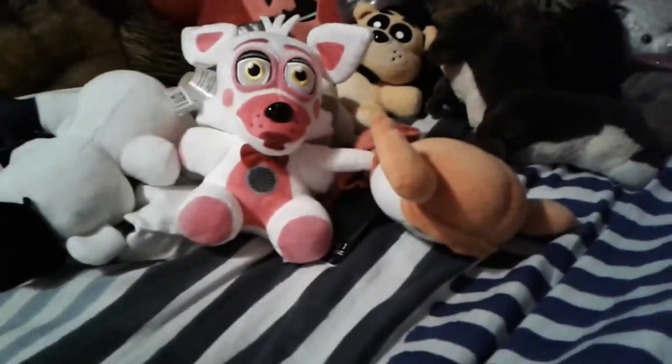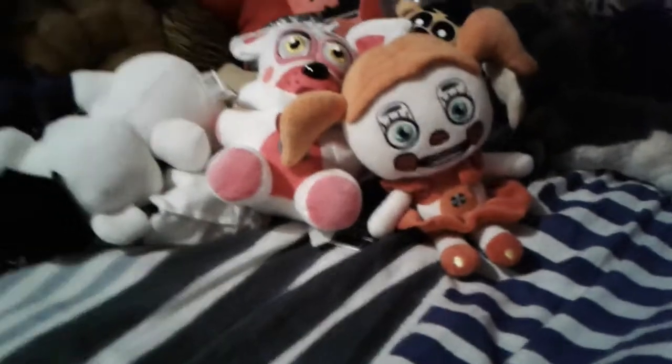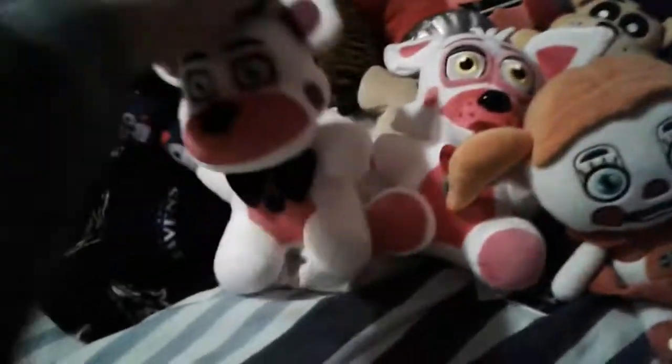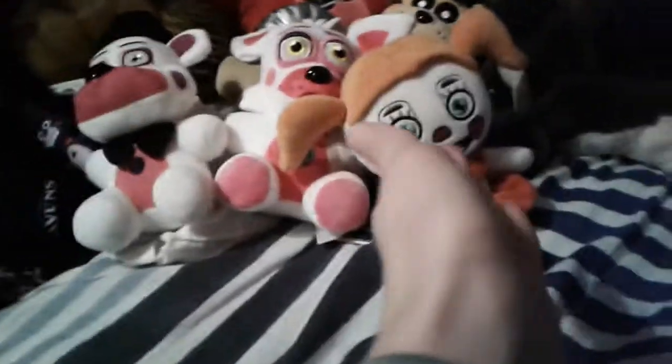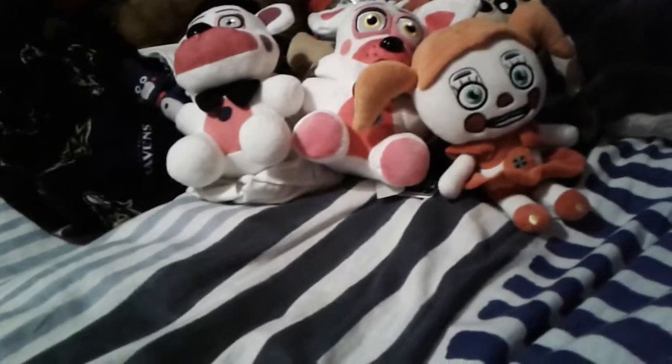So if you guys remember, in a previous video I did Funtime Freddy's review with Bon Bon. And now we have Baby and Funtime Foxy. This gets us to 20 plushies, I'm pretty sure. So let's get all three of them lined up here — we got Baby, we got Funtime Foxy, we got Funtime Freddy. The only one we're missing is Ballora, so let's get into the review, shall we?